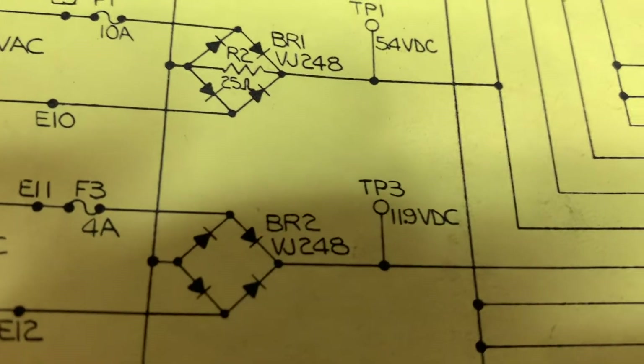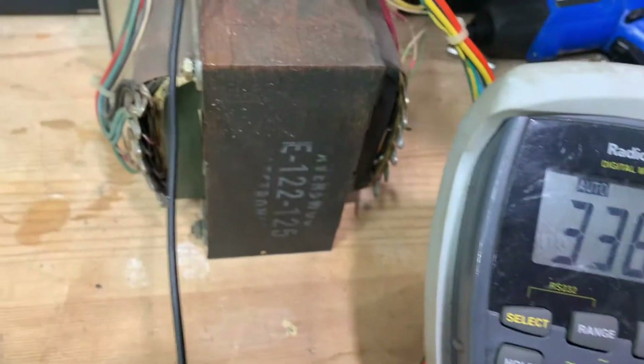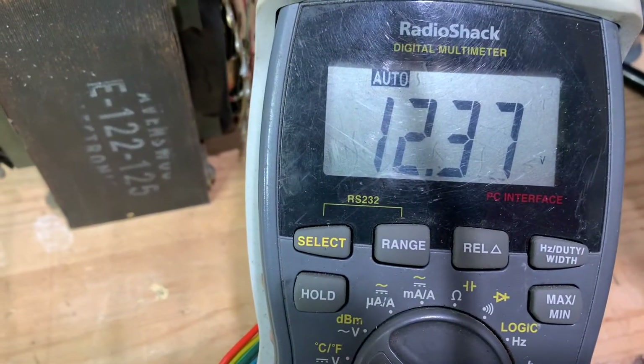Now we're going to go to test point three. Test point three — we're looking for 11.9 DC. It's still on DC. We're at test point three — 12.38. So we're good. I'm just touching it, and remember the other side is hooked up to ground.